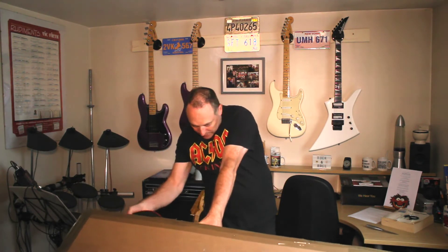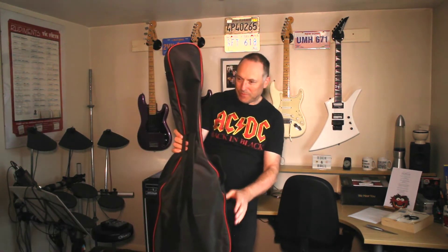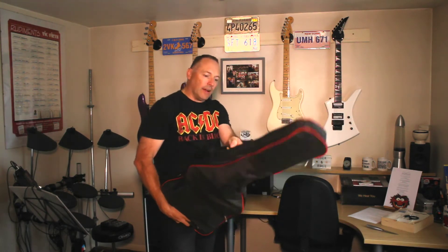Oh, it's a guitar! It's sliding out — and there it is. Take the box away please, thank you very much. I'll go put it in the recycling.